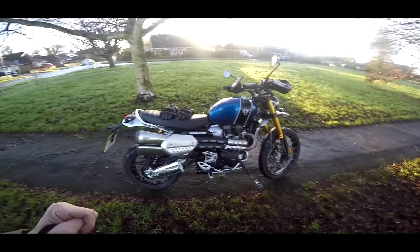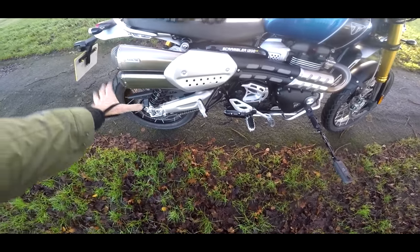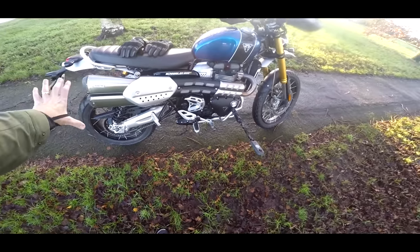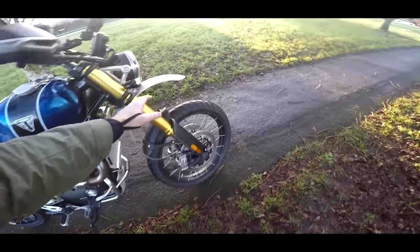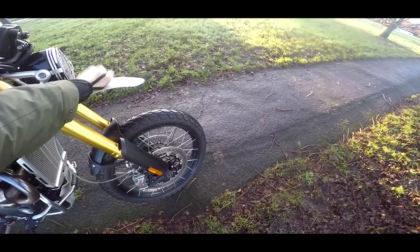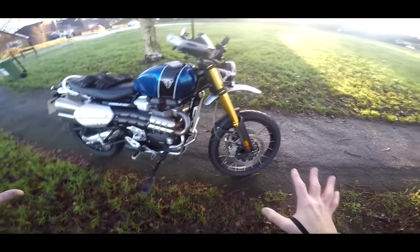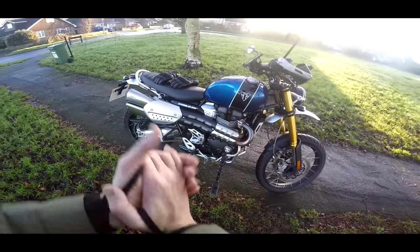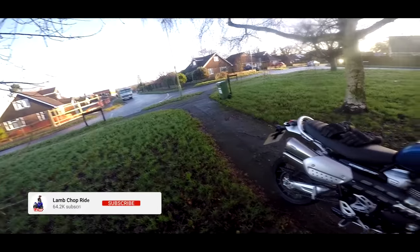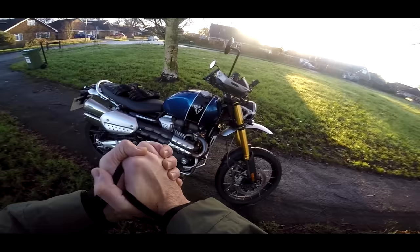There's a couple of extras on this machine worth a quick mention. First of all, this one has the Arrows — beautiful, gives it a lovely little tone. This one also has the upper-mounted front mudguard in aluminium. Normally they're down here; that's mounted higher. Looks way better like that. A few other little bits, but we'll go through all that on the walk-around. So for now, let's get the gloves on and head out. Chopsy, roll the intro.